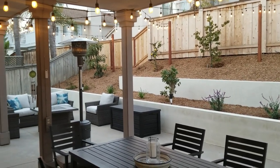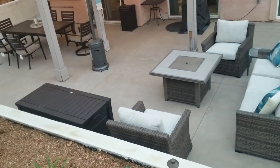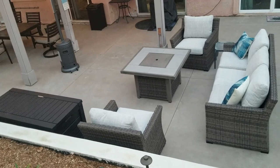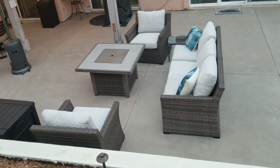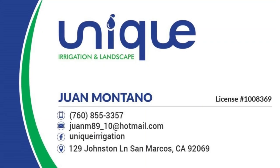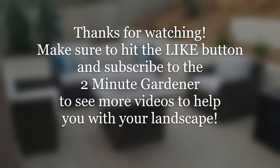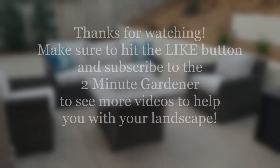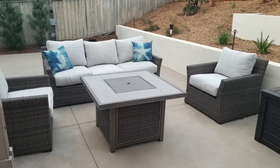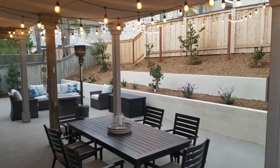So here you go — a nice landscape makeover. Now they have a wonderful backyard for entertaining and having big fabulous parties there in San Diego. Big thank you to Unique Landscaping for their help on this project. They did a great job. If you enjoyed this video, make sure to hit that like button and subscribe to get more of my garden videos. Until next time, this is Doug the Two Minute Gardener — thanks for watching.